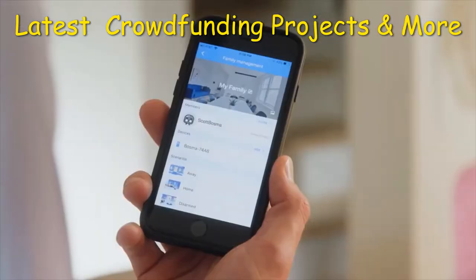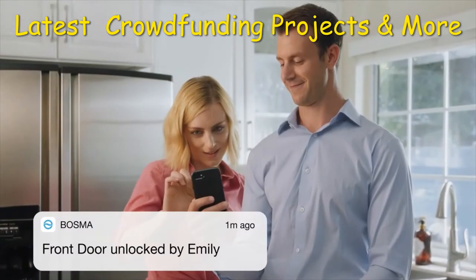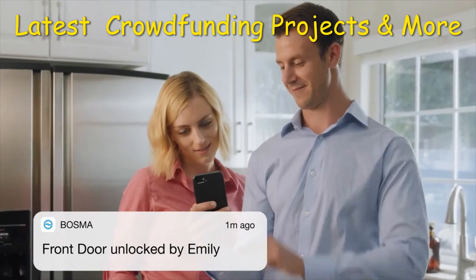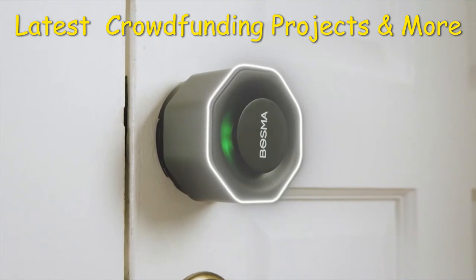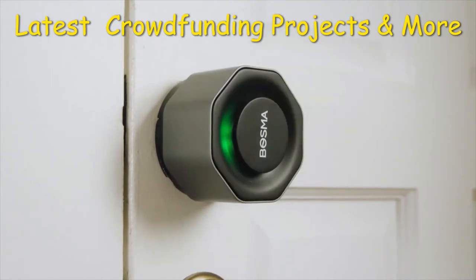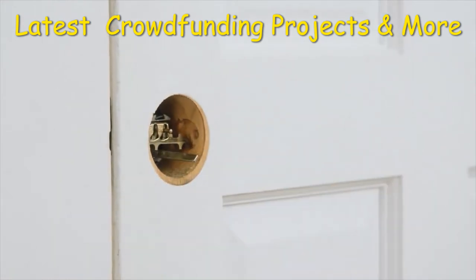It's easy to share access with your family members and grant temporary access to your friends or guests. With the activity history, you'll always know who's coming and going. Complete with unbreakable AES-128 encryption, no one gets into your home if you don't want them to. Easy to install in a matter of minutes using only a screwdriver.